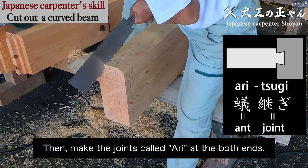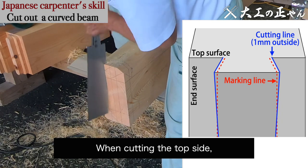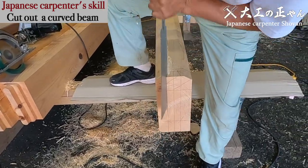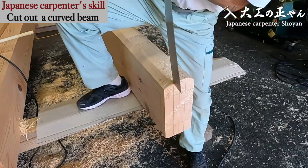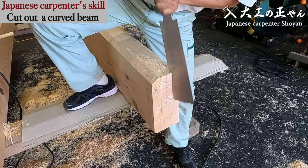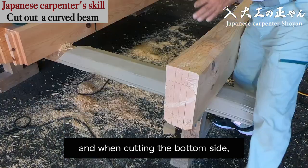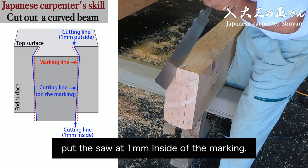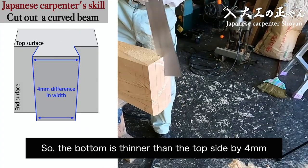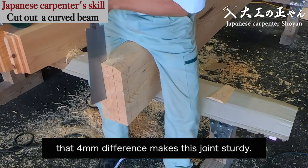Then make the joints called ari at both ends. First, I'd like to process it by manual saw. When cutting the top side, put the saw at 1 millimeter outside from the marking. Turn the beam, and when cutting the bottom side, put the saw at 1 millimeter inside the marking. Then the cutting line is on the marking at the middle height. So the bottom is thinner than the top side by 4 millimeters. After fixing this joint, that 4 millimeter difference makes this joint sturdy.